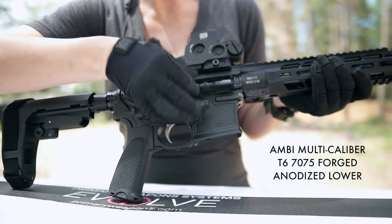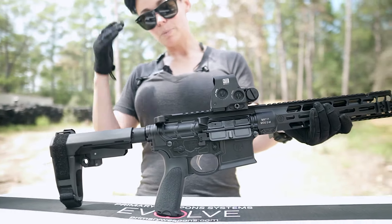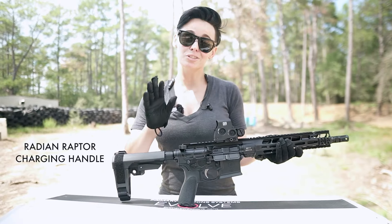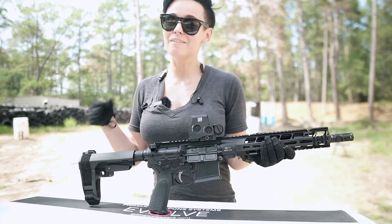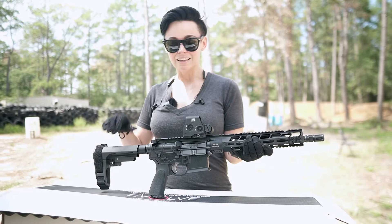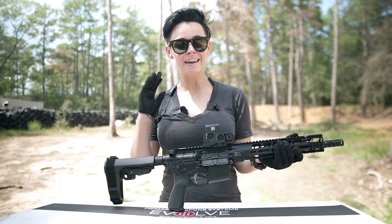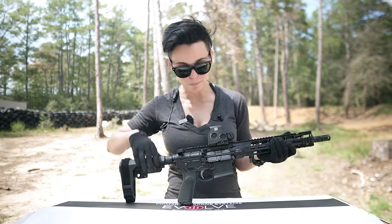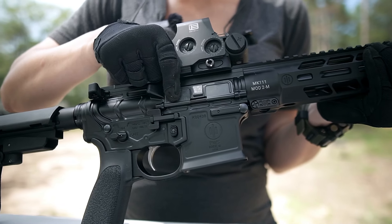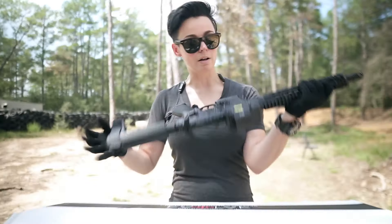Ambi safety, ambi controls, and it does run their proprietary buffer tube system. The charging handle is also ambi. So as a lefty, not having to do a whole bunch of work and it just coming out of the box left-hand friendly — I like that a lot. When I say ambi, I mean fully ambi controls on both sides. You can see your bolt release, magazine release, and then if you flip, you can see it's there as well.